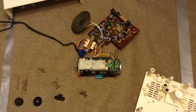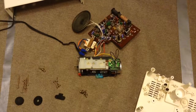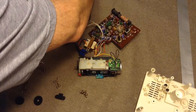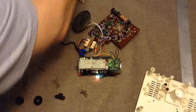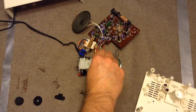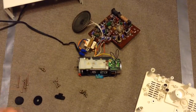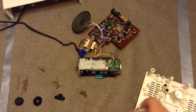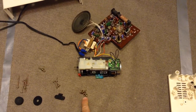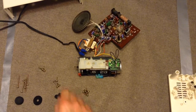I guess I lied — I said I wasn't going to do a reassembly but that kind of leaves everything hanging, so here we are. I haven't really moved, just energizing the clock to make sure everything works before putting it back together. Things break down sometimes so you've got to keep everything ready.